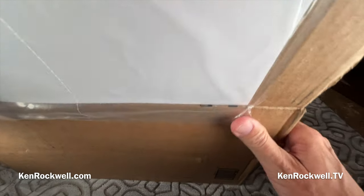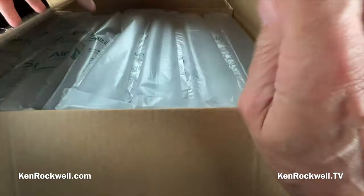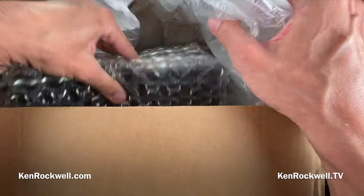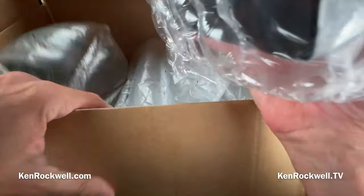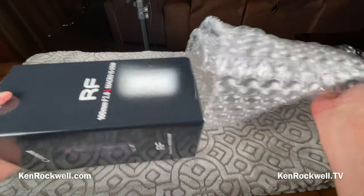Let's see what we got here. Beautiful job of packing. And we got — just what I expected. It looks like the Canon RF macro lens.